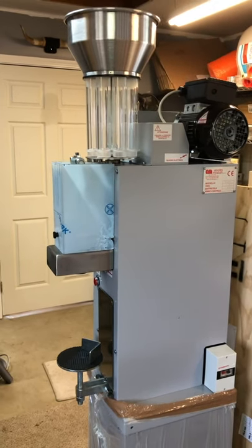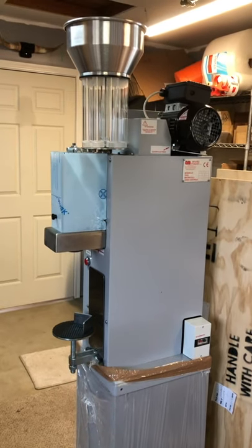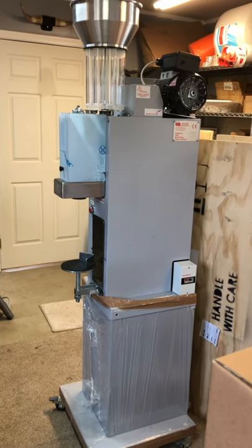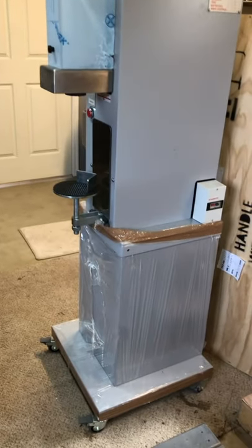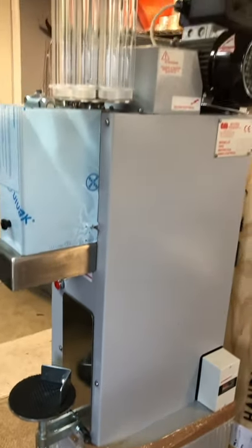Hey everybody, today we're showing you the details of our Enolta Mappan semi-automatic mini corker. This is a brand new unit that we've just uncrated from Italy. As you can see, it still has the protective packaging on it as this particular unit is sold. We sell this model for $5,450.